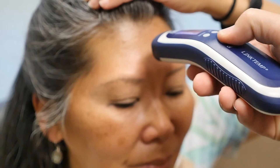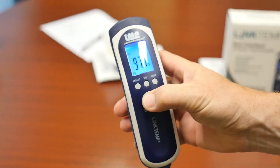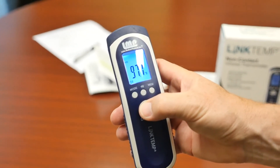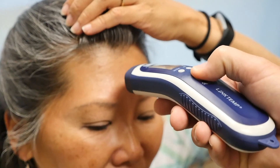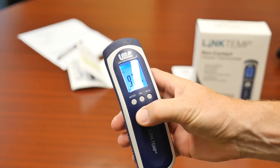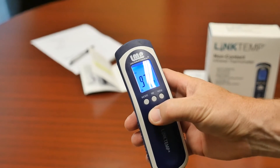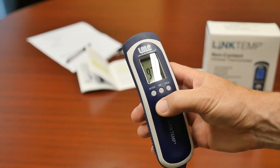Press the on/scan button to take a measurement. A measurement will instantly be displayed on the LCD screen. It's important to allow 3 to 5 seconds between measurements. Your body temperature is 97.7 degrees Fahrenheit. When you're done taking measurements, the thermometer will automatically turn off after 30 seconds of inactivity.